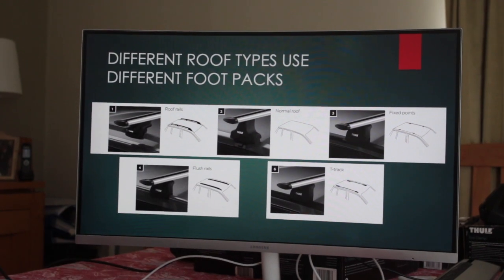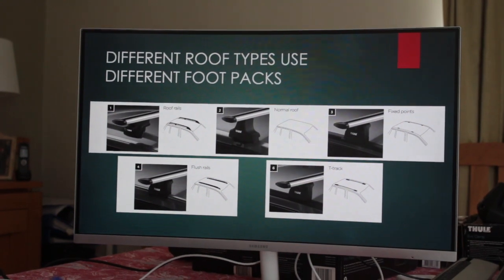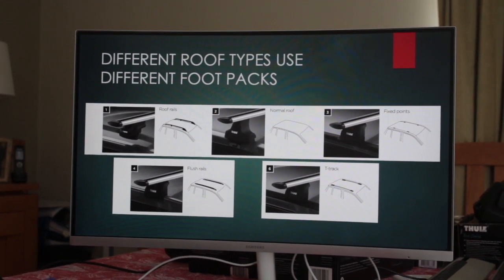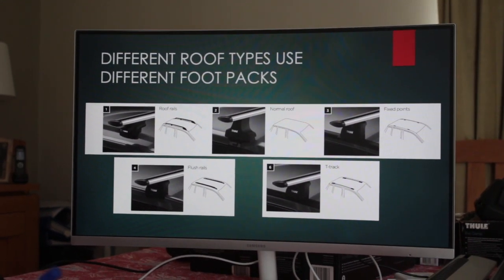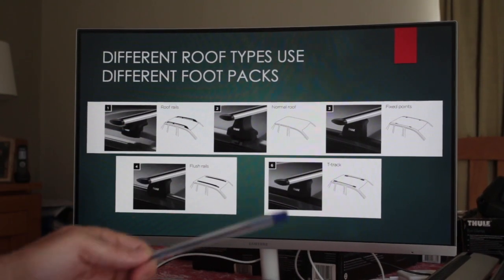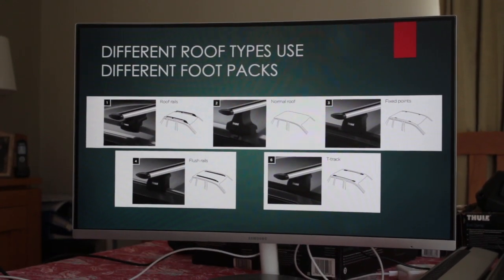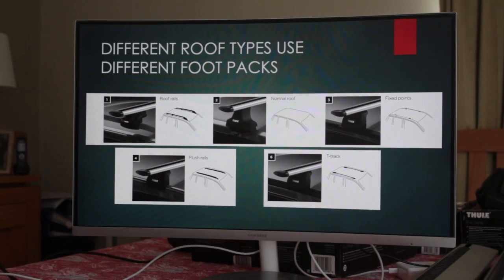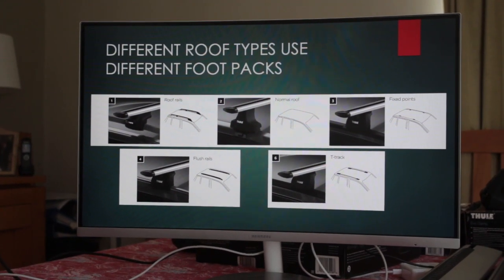You'll notice that several of these foot packs look identical — what's different is the fitting kit underneath. We've missed roof type number five, which is for vehicles with rain gutters. This covers about 98% of vehicles on the road; the four main types cover around 95%, as T-tracks are rare.